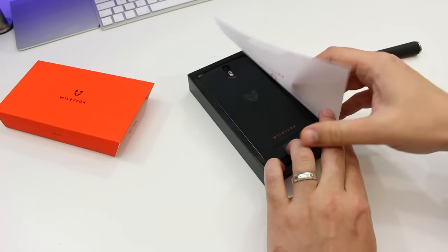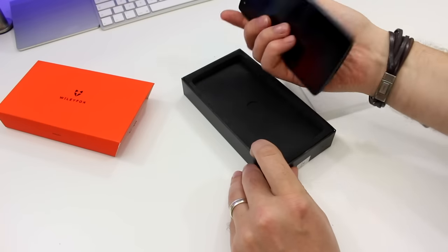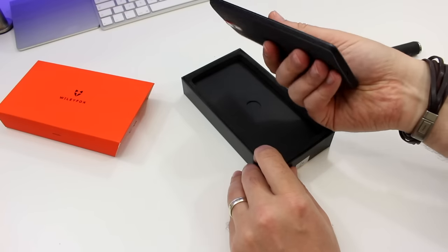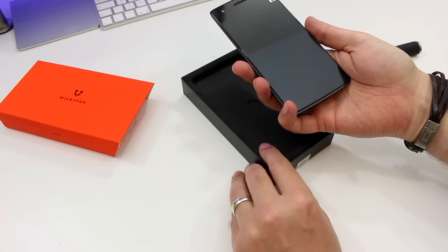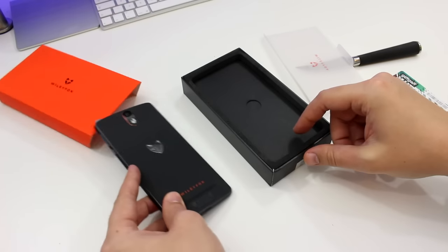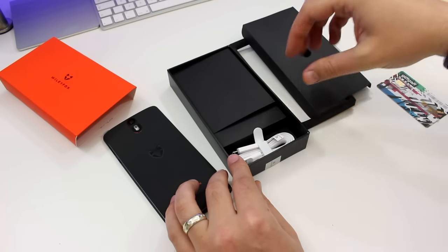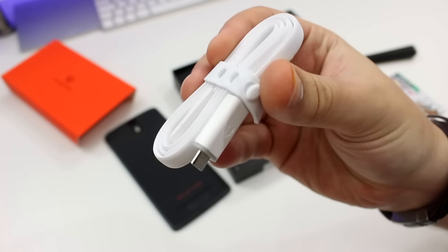Unboxing is a pretty nice experience. The box has the same grippy orange texture on the outside and it slides off really smoothly. Over the phone is a protective sheet and the phone is placed face down, surrounded by a foam frame. Underneath the tray holding the phone you'll find a flat USB to micro USB cable.